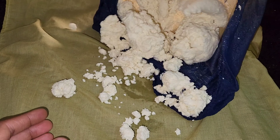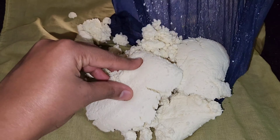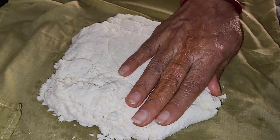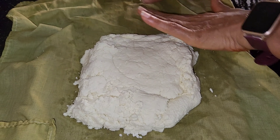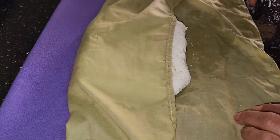Then we will just work the paneer — mix it and rub it properly so it becomes really smooth. Then take a cloth to drain the water out because we need to remove the moisture from the paneer. Take the cloth, transfer your paneer inside, and then shape it into whatever shape you want, at whatever thickness you want.